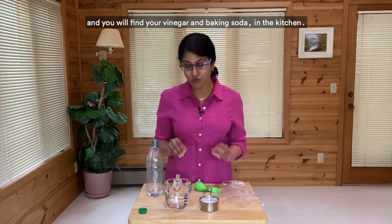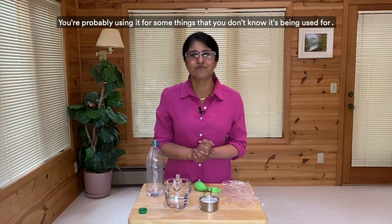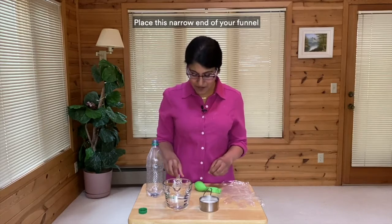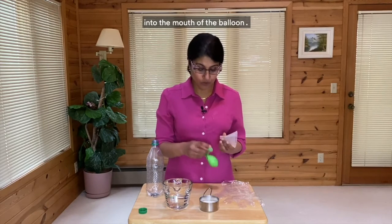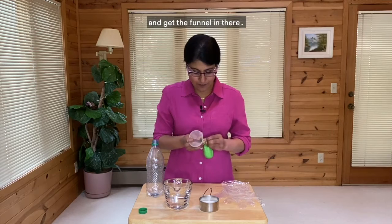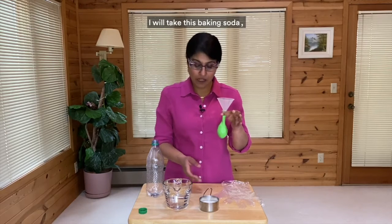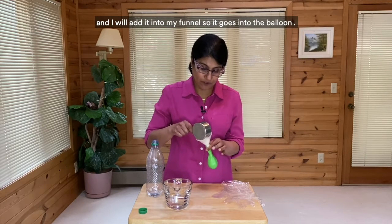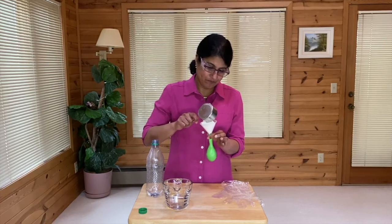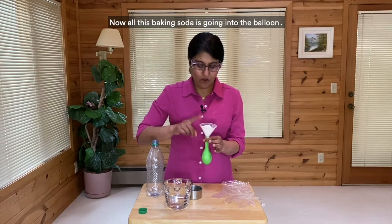Once you have all of these ingredients — you will find your vinegar and baking soda in the kitchen, and you're probably using them for things you don't even know about. Place the narrow end of your funnel into the mouth of the balloon, stretching the balloon to get the funnel in there. Now take the baking soda — one-fourth cup already measured — and add it into the funnel so it goes into the balloon. Tap, tap, tap to help it along. Now all the baking soda is in the balloon.